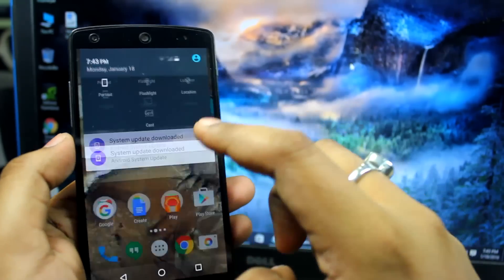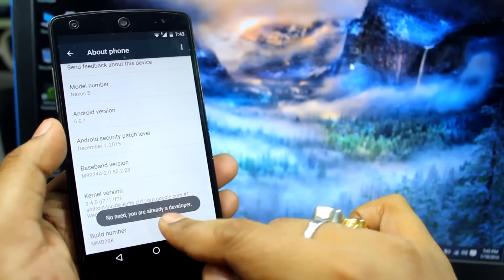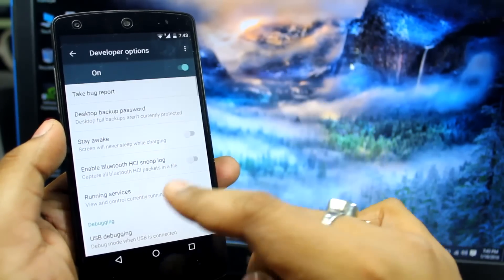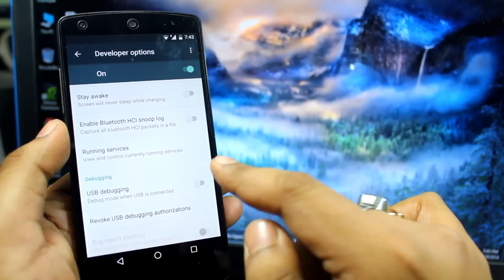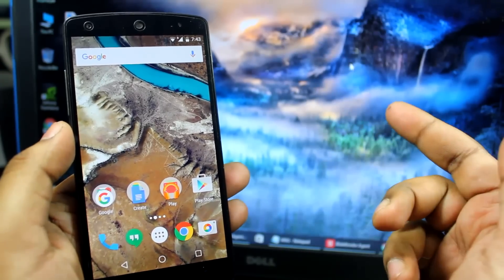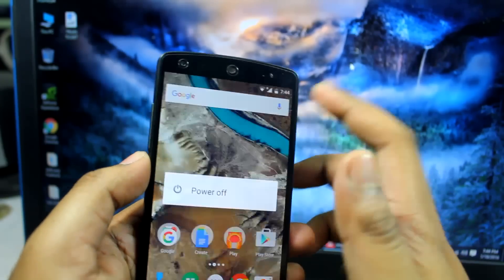First, go to Settings > About Phone, tap the build number seven times, and you will see a new option in the settings panel: Developer Options. In Developer Options, you need to turn on USB Debugging mode — at first it will be turned off. After enabling USB Debugging, make sure you have already unlocked the bootloader.